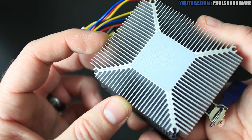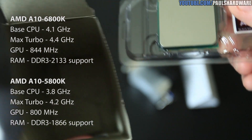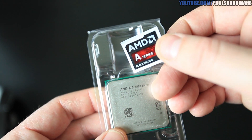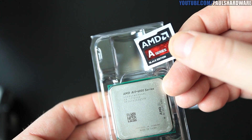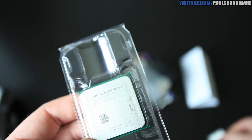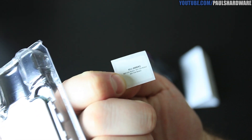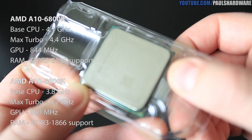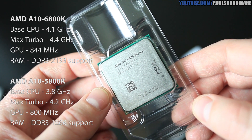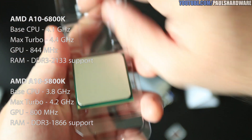Comparing the 6800K Richland with the 5800K Trinity: the Richland 6800K has a 4.1GHz base CPU clock and a 4.4GHz max turbo CPU clock, with a GPU clock of 844MHz. The 5800K Trinity had a 3.8GHz base CPU clock, 4.2GHz turbo, and 800MHz GPU clock. You also get a case badge sticker in the box, and the CPU packaging is extremely sturdy — apparently you could run it over with a car and the CPU would be fine.